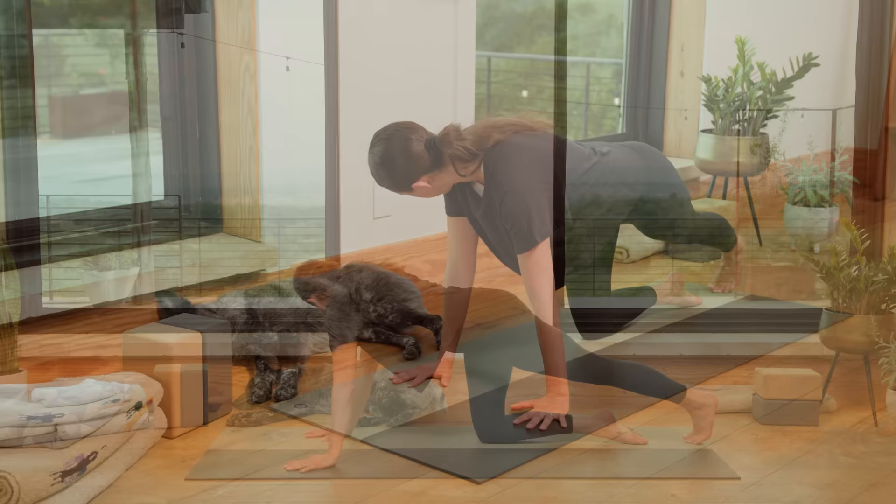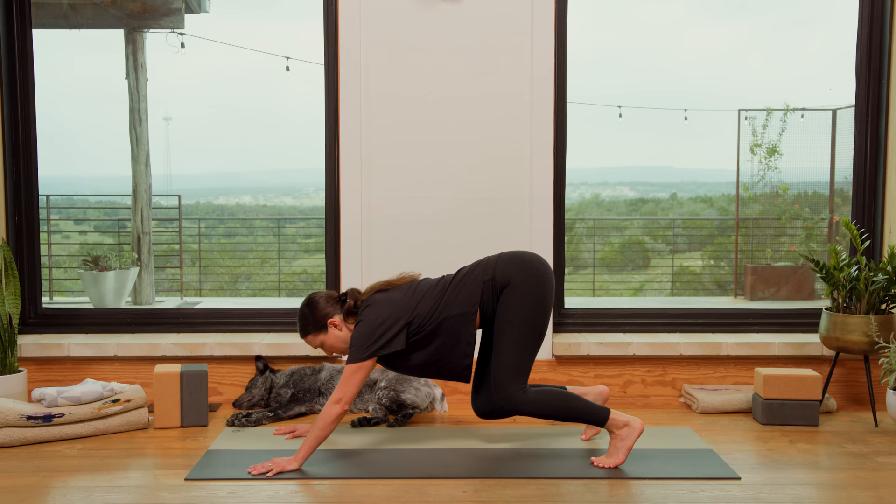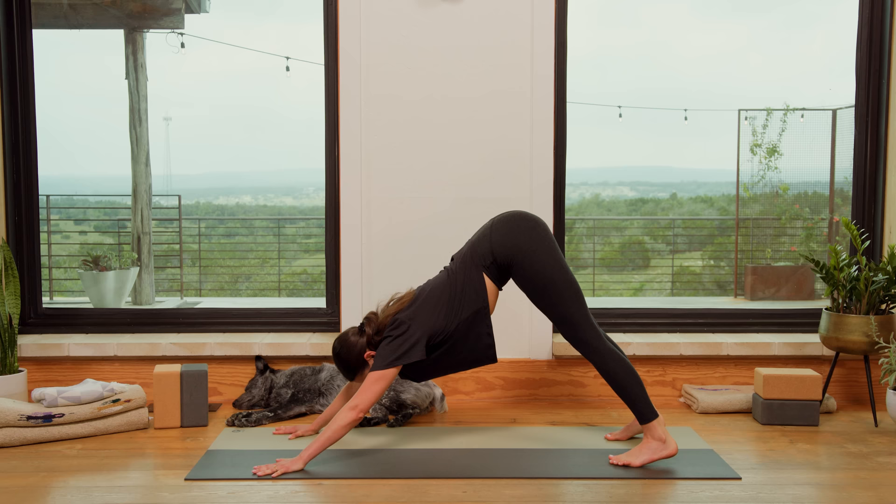And then slide it back to center. From here, we're going to walk the palms forward, curl the toes under, and peel. Think about a peeling of the tailbone up — the knees may stay bent as you slowly lift the hips up high. Downward facing dog. Breathe in, breathe out. Find that wave of the breath. Breathe in and breathe out.